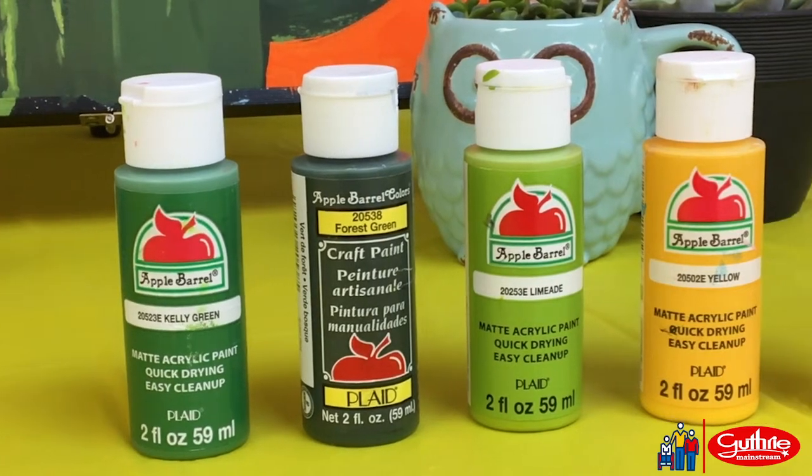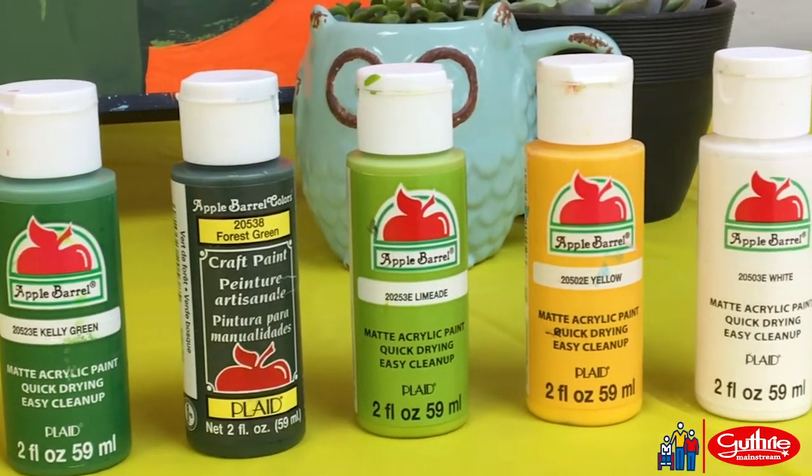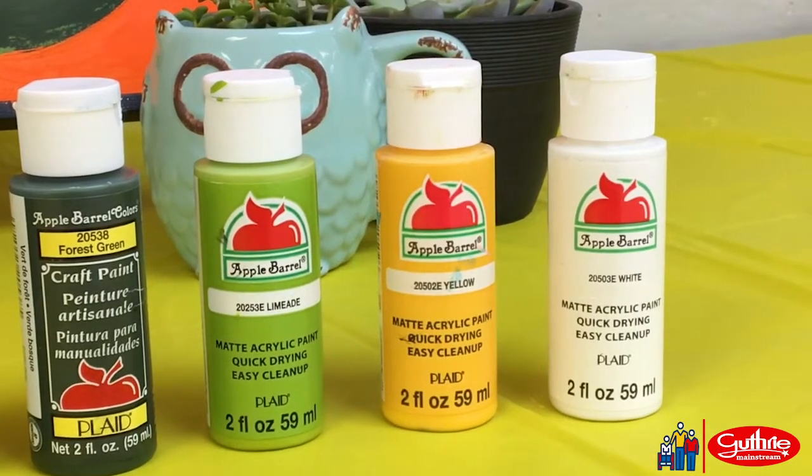The colors that you will need for the cactus are kelly green, forest green, limeade or a yellow green, yellow and white.